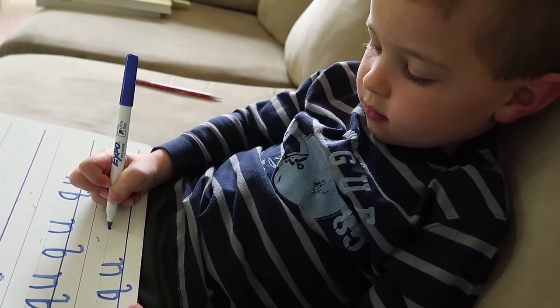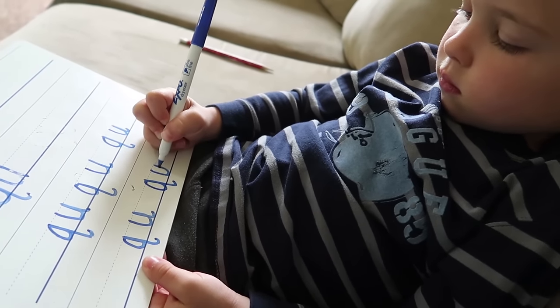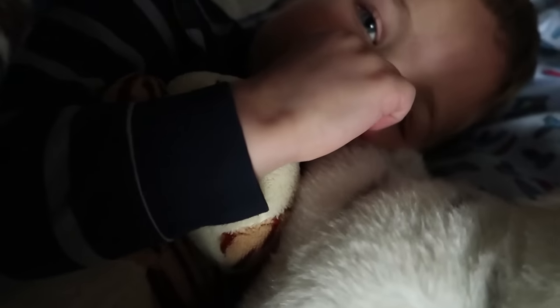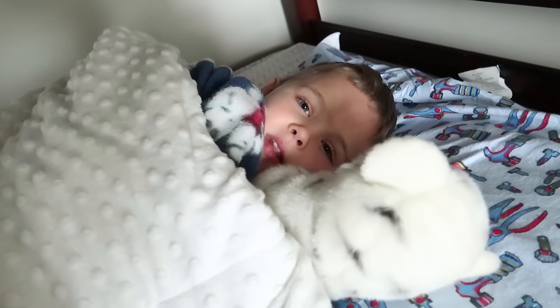Before he rests, he wants to show you guys how he's learning to write. Cubby, I love your handwriting. You all snuggled? Got your big blanket in there? Got your cubbies? Love you, buddy. Love you too. Have a good nap, Cubby.